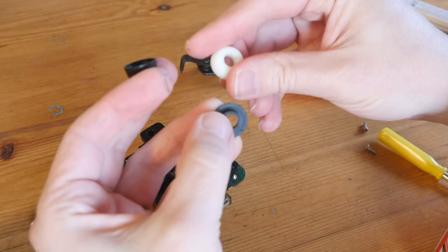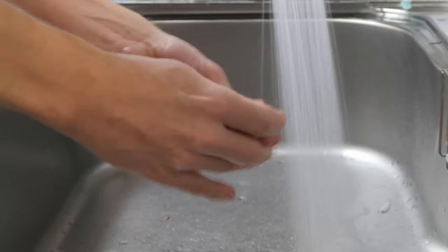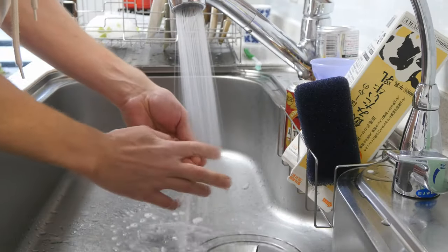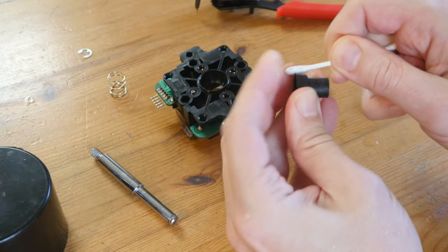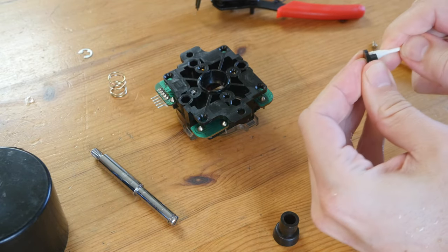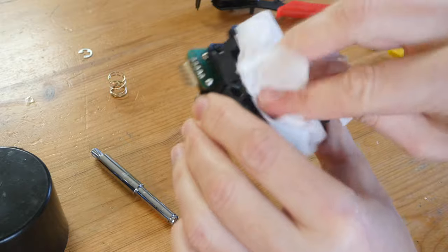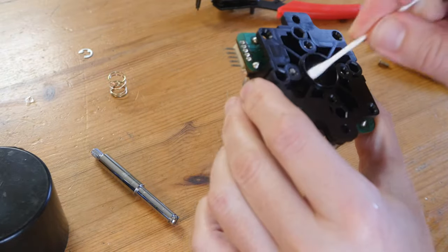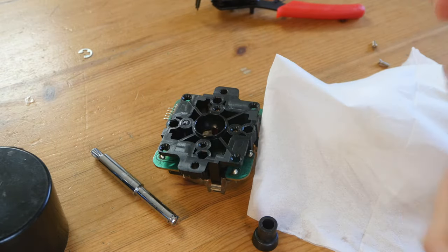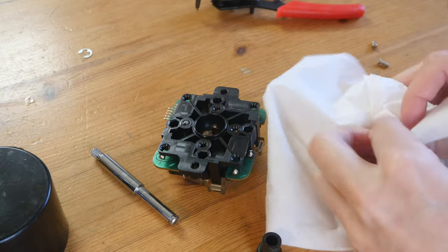We can throw the plastic parts in the sink. Dry the parts with paper tissue or towel and use a cotton bud to get into the hard-to-reach places. It's not too bad in here so I'm going to use some wet wipes to clean the spring — pretty good at getting grime off metals and things like that.